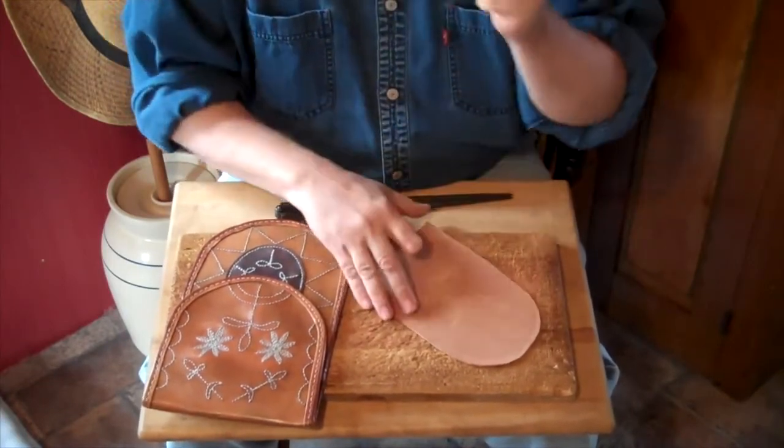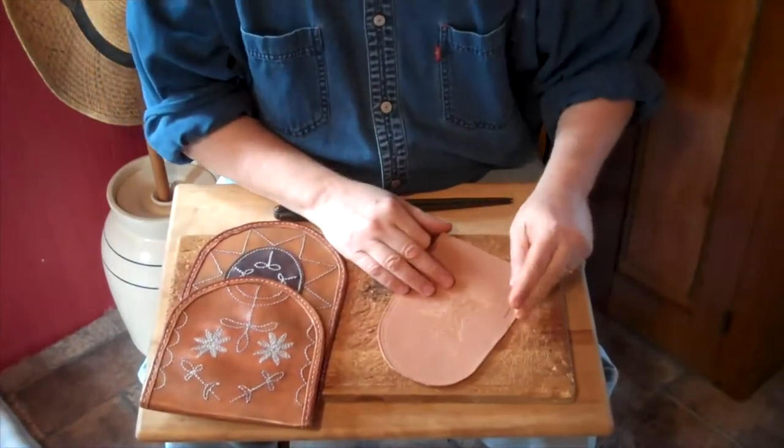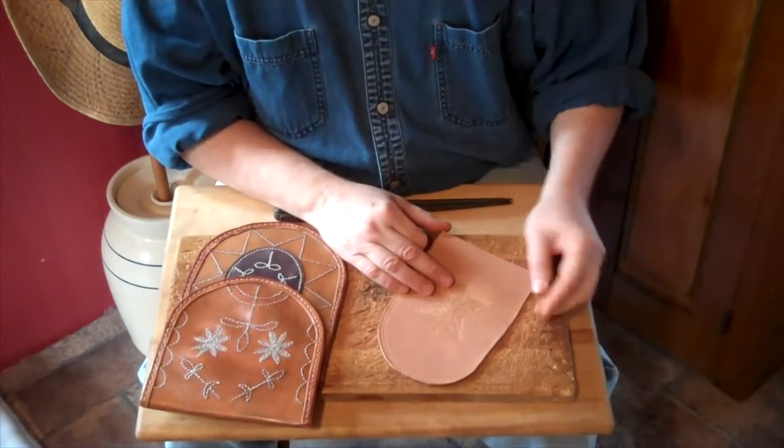Once the design is in, with a simple diamond blade tool, I poke in the stitch holes. That's the hard part — trying to estimate where these holes need to go so everything looks nice and stays even.